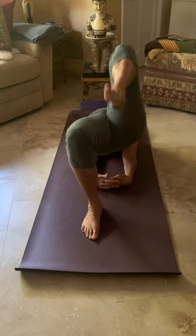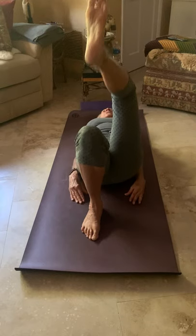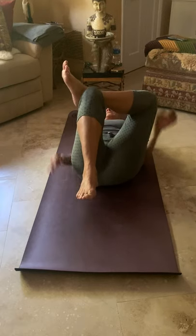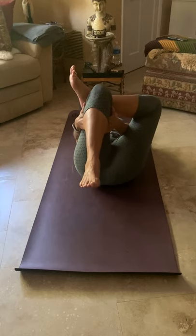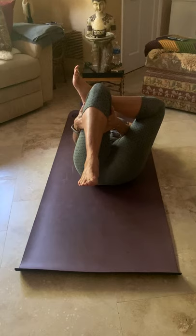Drop your left heel, take your right toes to the sky, and reach. Press down into that left foot, then slowly roll out of this. Cross your right ankle over your left thigh, take a nice big inhale, exhale, lift that left foot off the floor, and clasp your hands. Draw that left knee in, press that right knee out. Breathe — open out through your piriformis and your hamstring tendon.